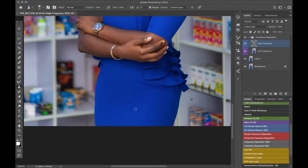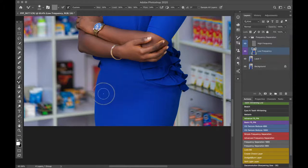Let me toggle the before and after — this is before and this is after. As you can see we've gotten rid of most of the wrinkles, but some is still showing, it's not perfect. So we'll go back to the low frequency layer and use the mixer brush tool to even out the colors again.